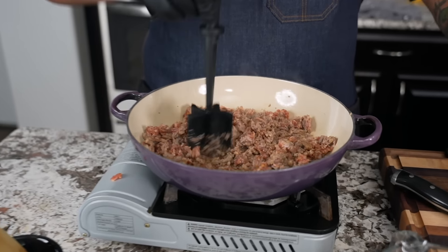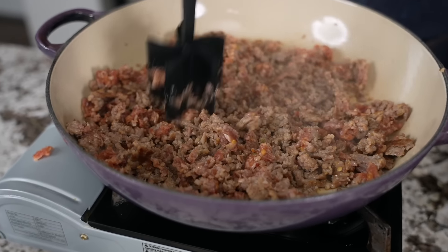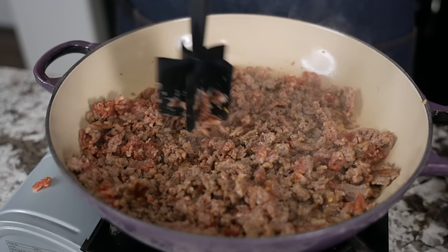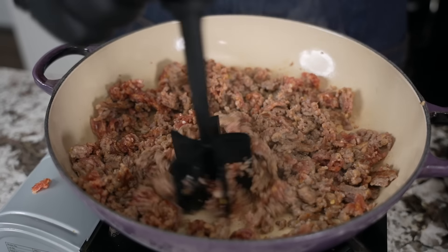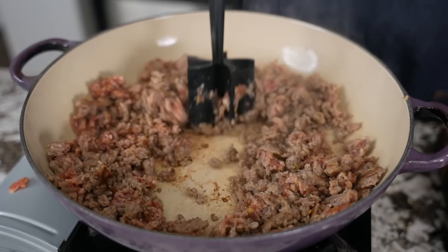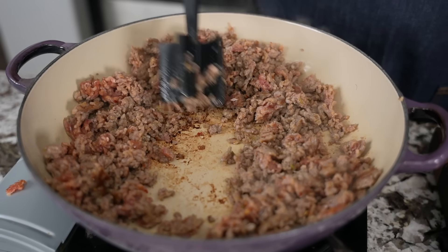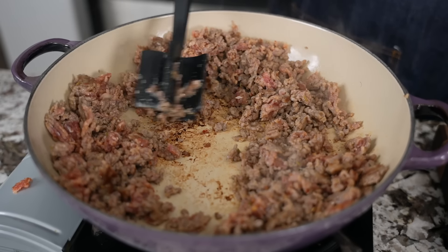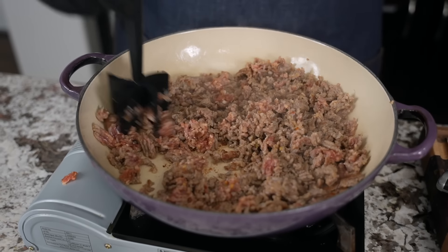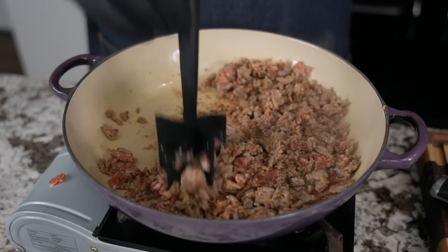Come take a look down here in my pan. I changed my tool — I got this plastic or neoprene spatula that doesn't scratch anything. You can use it just like this. See that right there? That's the fond — we're gonna do something with that too. We're gonna cook this down just until we don't see any more pink.